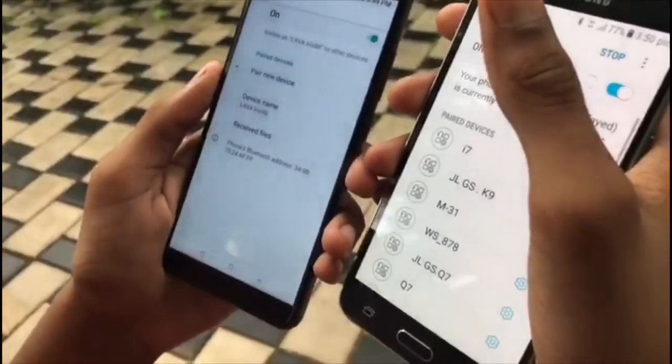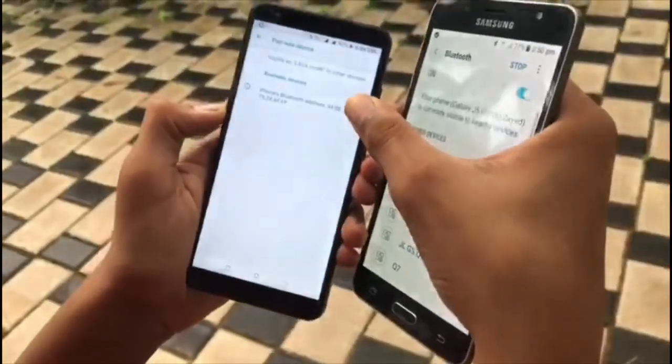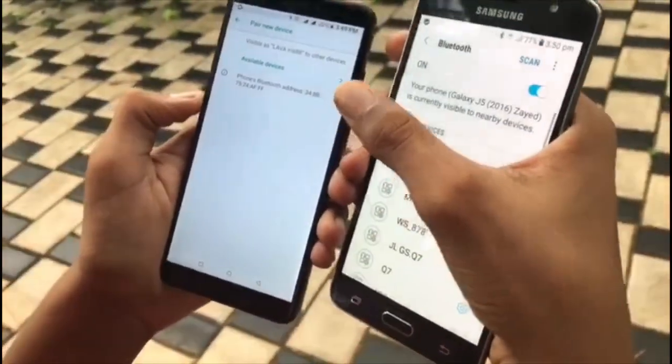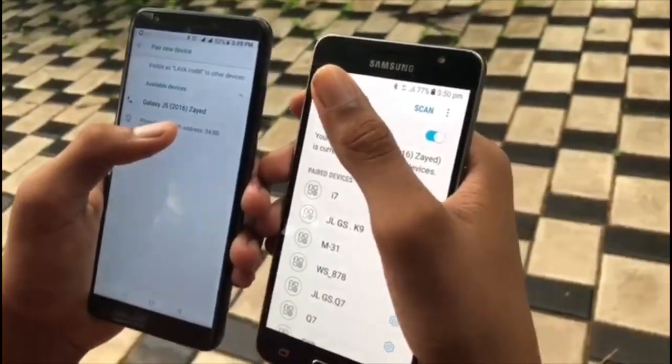You can press the notification. Now we can see a pair on the device. You can also click that. Click the name of our device.